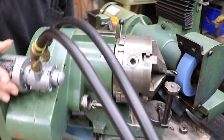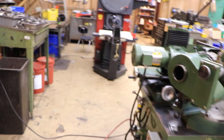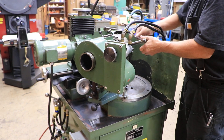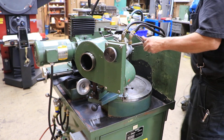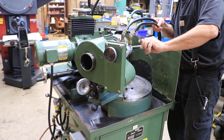Let's back this out of the way. You got your chuck key here, and we can take that out of there. I'm just going to open these jaws up a little wider.